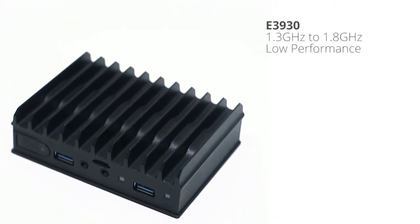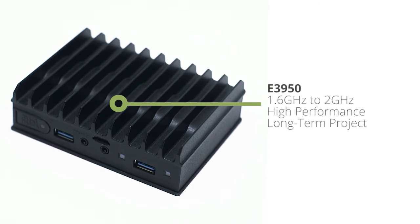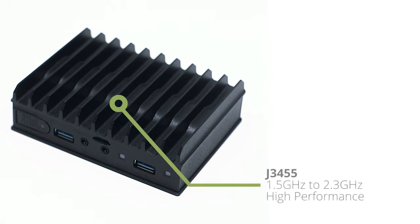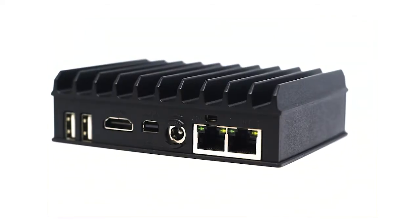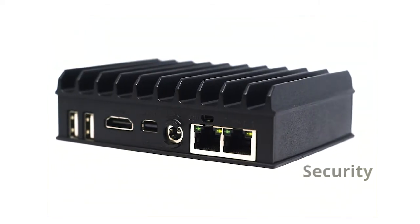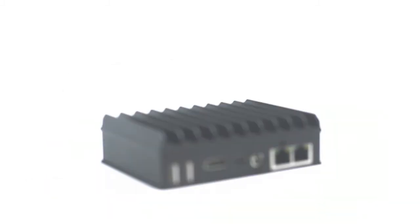With a variation of three CPUs, Fitlet 2 provides different processing performances to match your application. Dual-core Atom for low volume of data processing or transmission. Quad-core Atom for high processing performance and long-term projects. Quad-core Celeron for high performance. Those three Apollo Lake CPUs also bring enhanced security features, reliability and performance over previous generations.